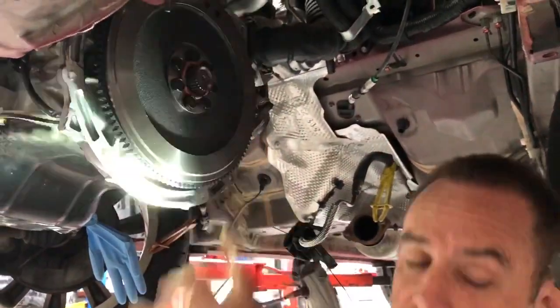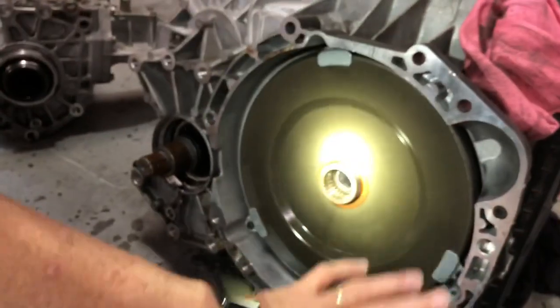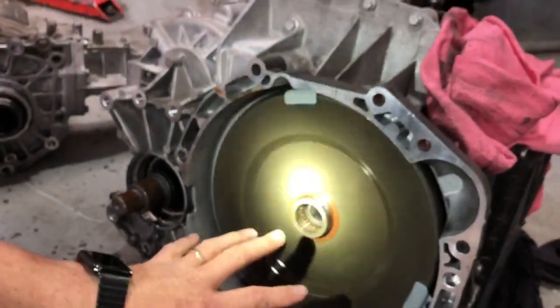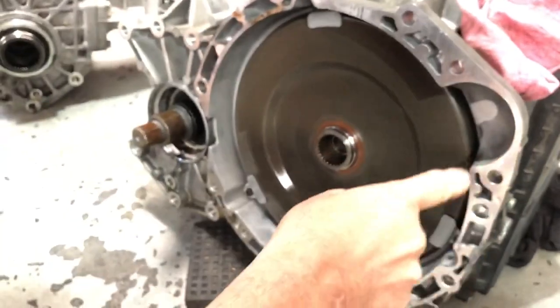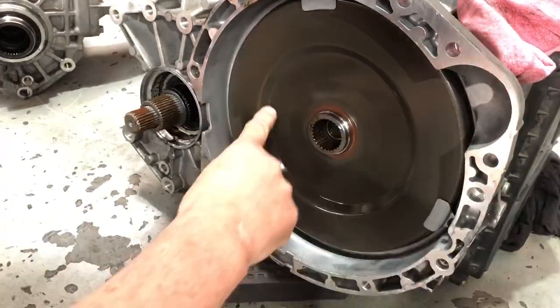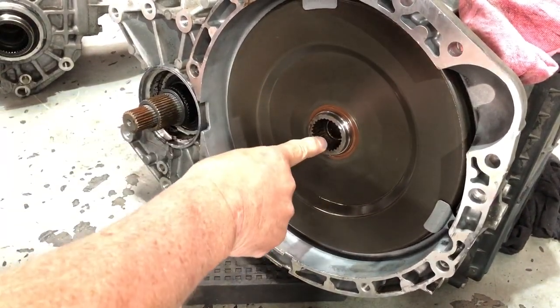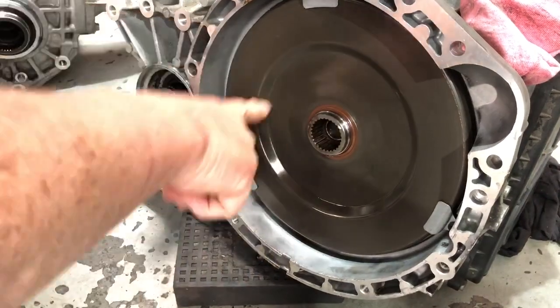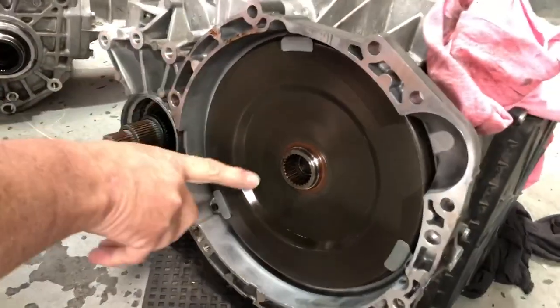So bolting up to here is this part down here — let's get down low and have a look at the transmission itself. You can see this part here is what bolts to the engine, and you can see the hole in here for the starter motor because the flywheel sits in this location. The male fitting that you saw originally is what fits into this drive here, which provides the drive to the main part of the transmission and then out to the four-wheel drive system.